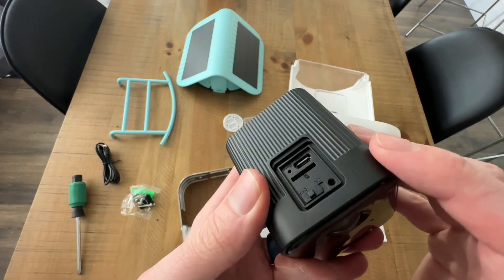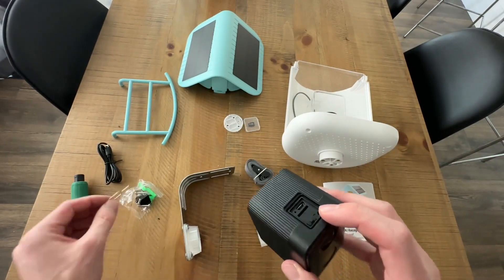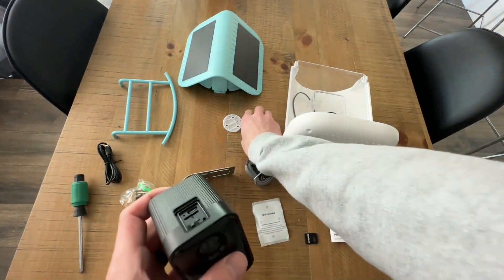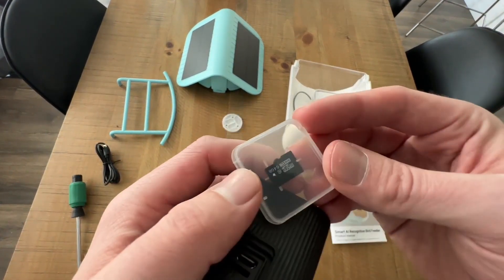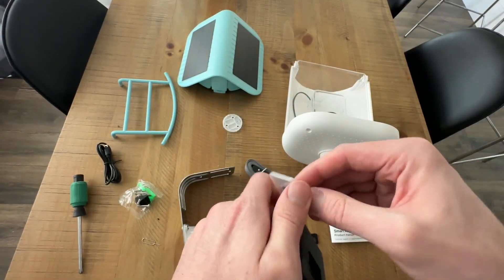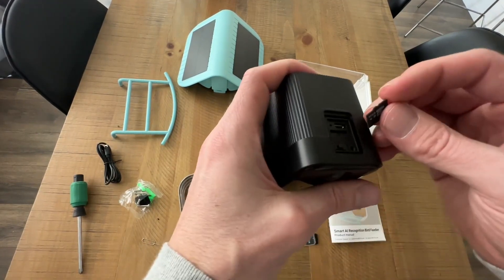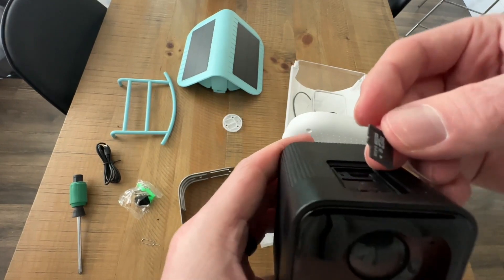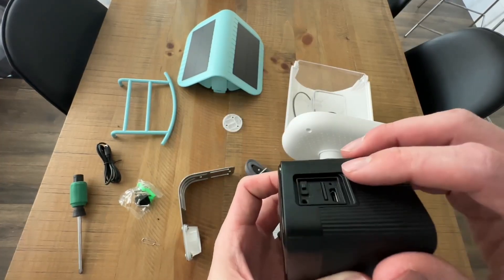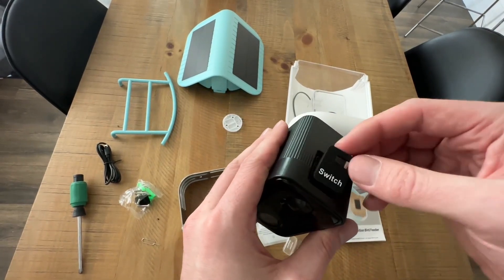If for whatever reason you ever needed to restart the camera, it does come with a nice little restart button. It comes with a 64-gigabyte SD card, which is great. We're going to stick this inside here — you can see it has an arrow showing which way to insert the SD card. It fits nice and snug, and then we put the rubber door back on to help keep it waterproof.